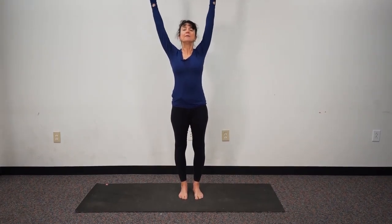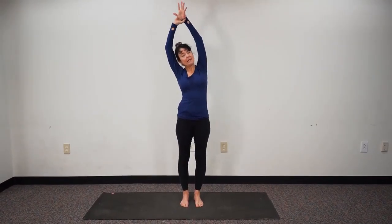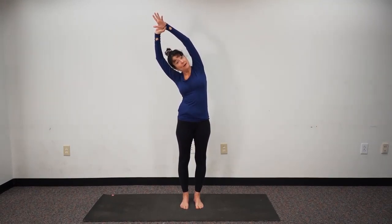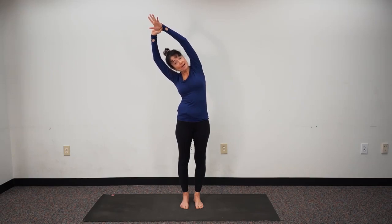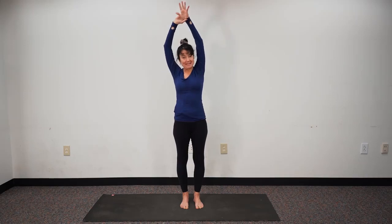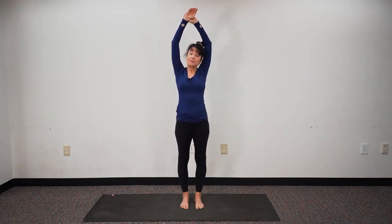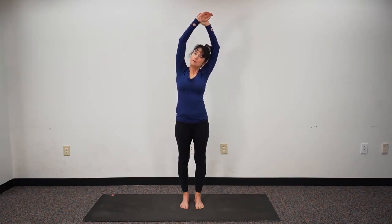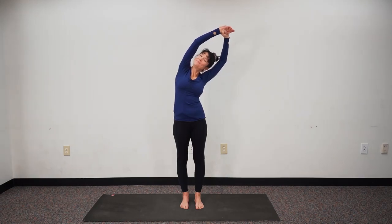Let's take our left hand to our right wrist and then lean, opening the side of the body in half moon — lateral spine stretch, side waist opener. Feel the stretch down to the ankles. Come back to center and we switch: hand to the wrist, not gripping, just gentle, and we lean. Breathing into the space on the side of the body.